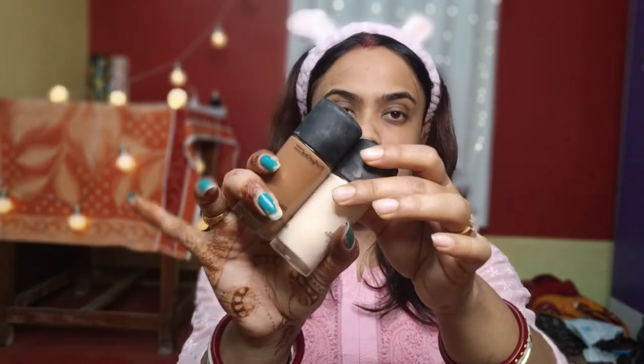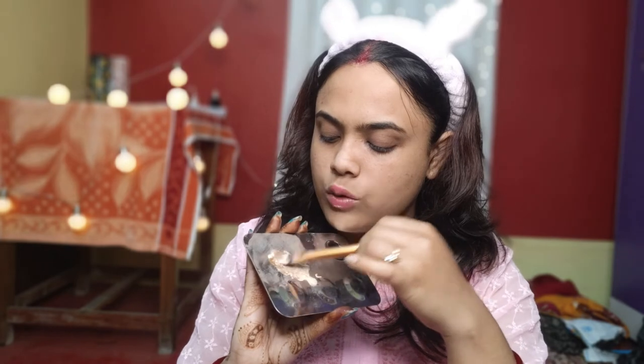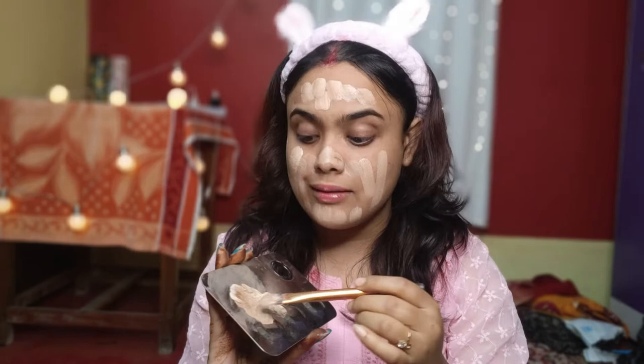There is a little pores problem, but after I use foundation, you will see the magic. I am using two shades of MAC foundation — a darker shade and a lighter shade — and I will mix both to match my skin tone. I have used both foundations and I will mix them properly so it will come to my skin tone. I am just taking a little bit and it will become almost full coverage for the face.